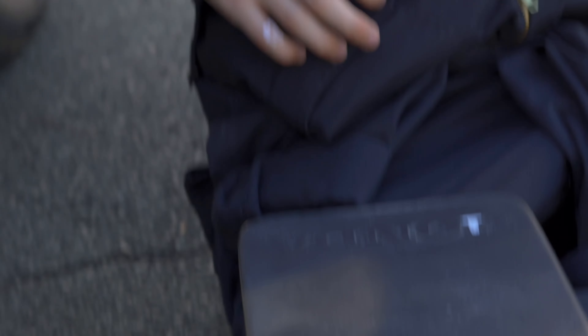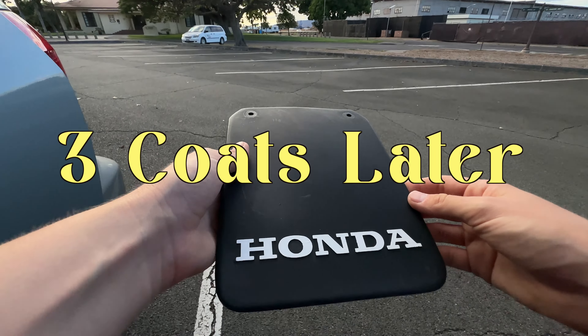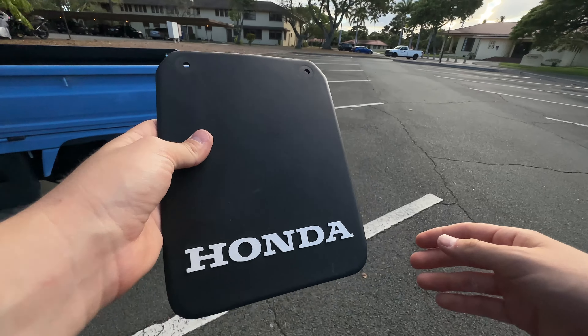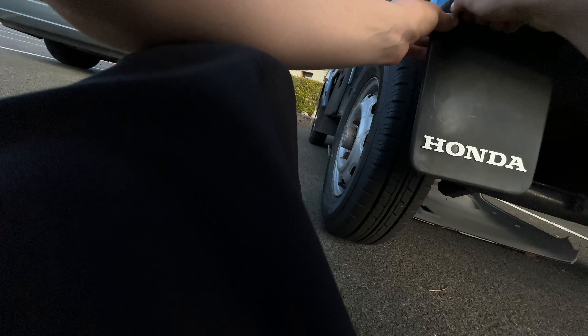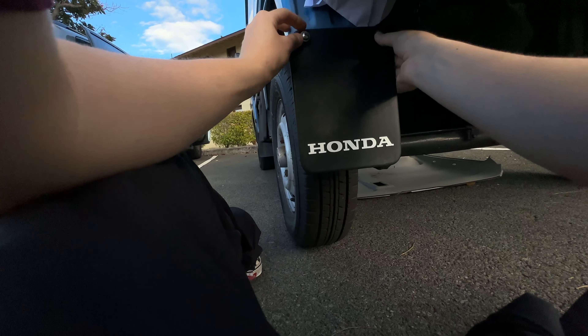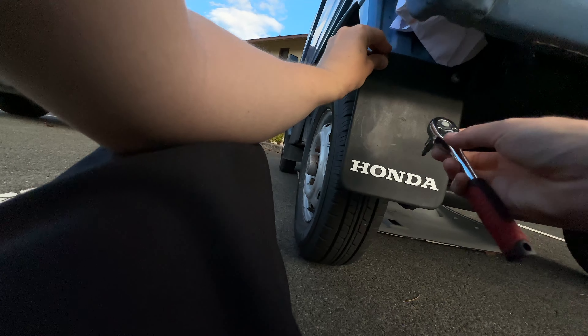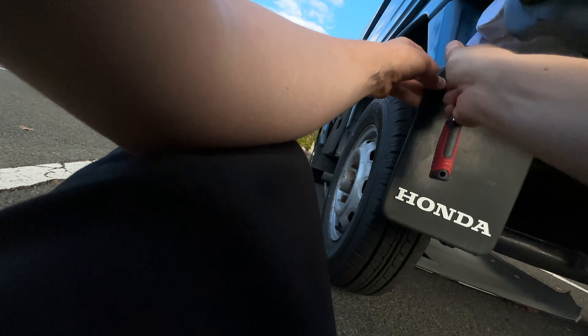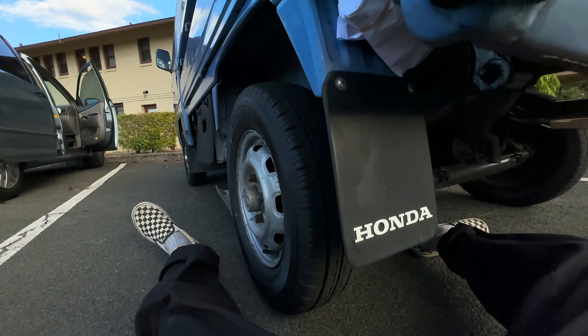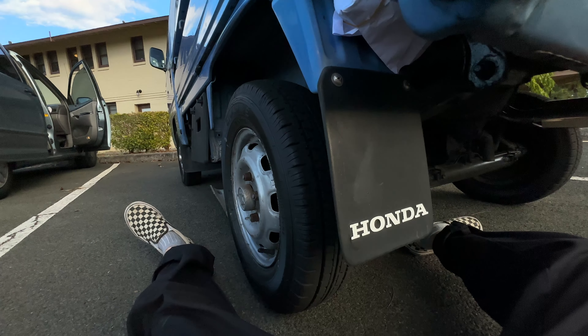I will check back in with you guys when this is finished and we'll see how it looks. Okay, so it's finished. It doesn't look perfect, but from where someone's going to see it, you won't even be able to tell. What do you guys think? I think it looks pretty good.